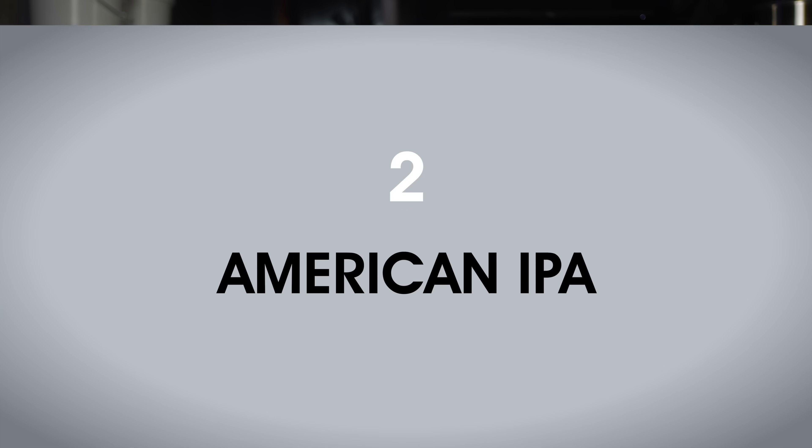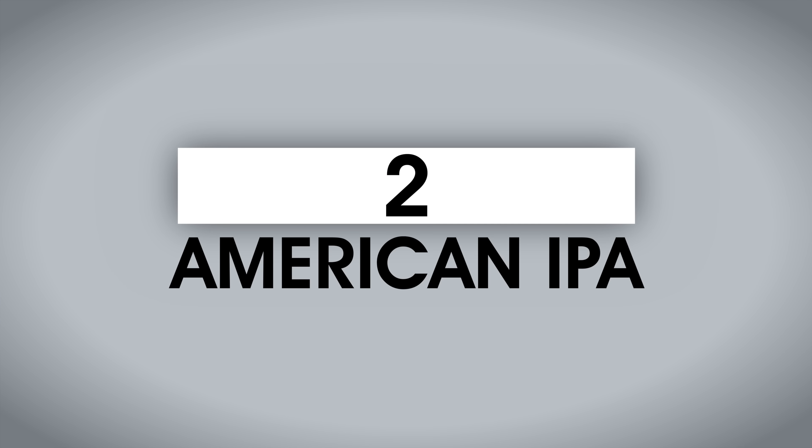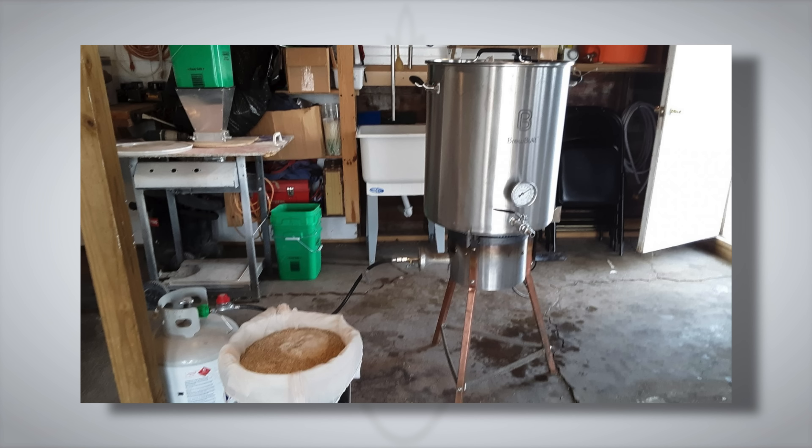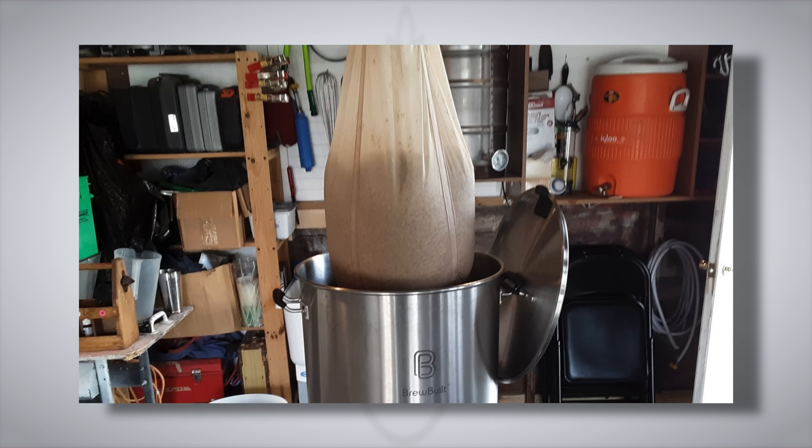Rapid chilling of wort after the boil is said to halt the isomerization of alpha acids and lock in volatile hop aromatics. With no-chill, wort will spend more time over that 150°F (82°C) threshold, meaning isomerization may continue to be active, potentially resulting in a beer with more bitterness. So we wanted to test this out by evaluating the differences between an IPA made using the no-chill method and one where the wort was chilled rapidly with an immersion chiller. Brew club member Matt Skilstad brewed a large batch of American IPA, then went about applying the variable.